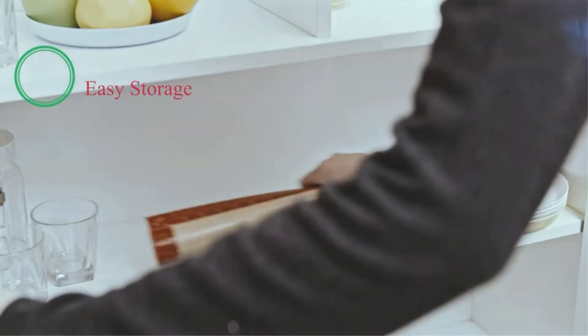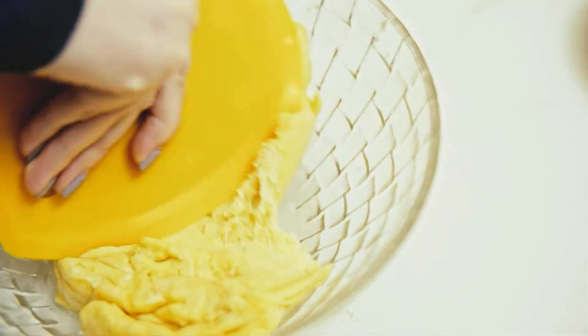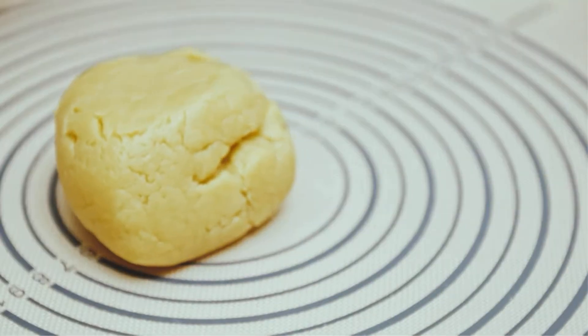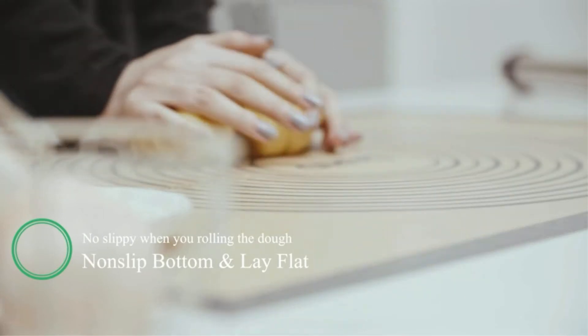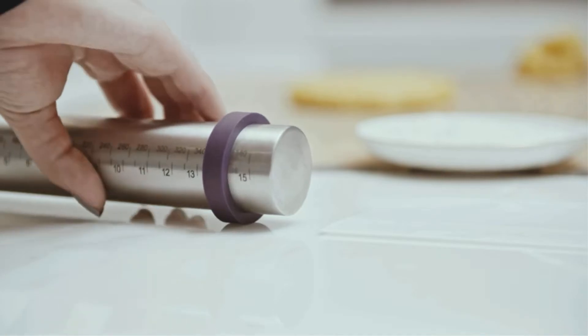The best pastry boards will bring you different experiences compared to normal ones. It is a piece of indispensable kitchen equipment for both amateur and professional bakers. If you opt rightly, you will have a fun time and achieve the desired result. In this video, we will discuss the top 5 pastry boards on the market. We have made our research and this list reflects our opinion.